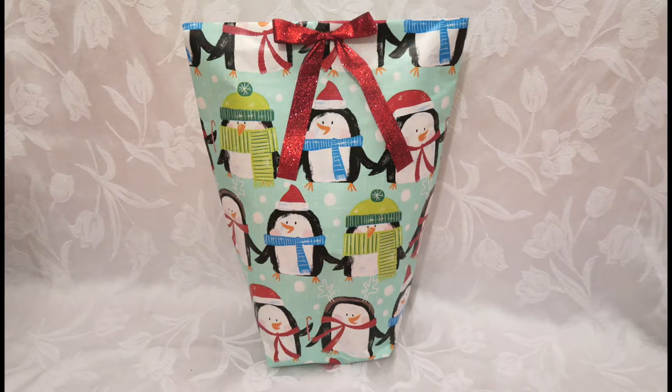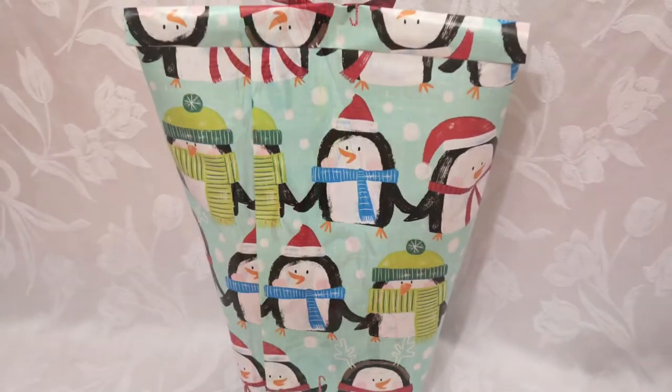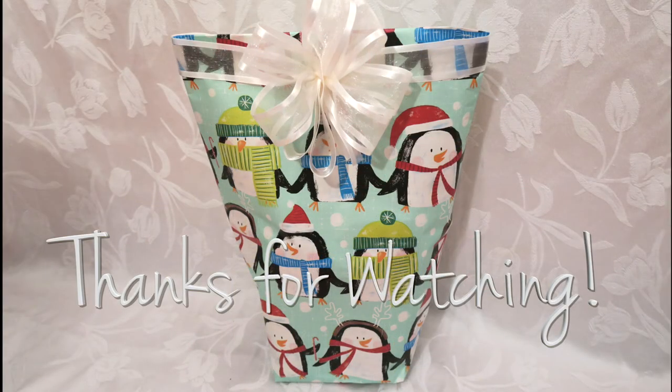With any of the bows we just made, you can add it to the bag for a decorative touch — and you're all set for that awkward item. I hope you found this video helpful for any occasion — holiday, Christmas, or birthday. Thanks so much for watching and I'll see you in the next one.